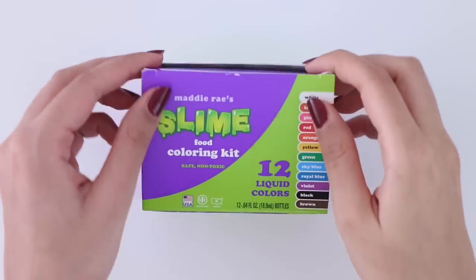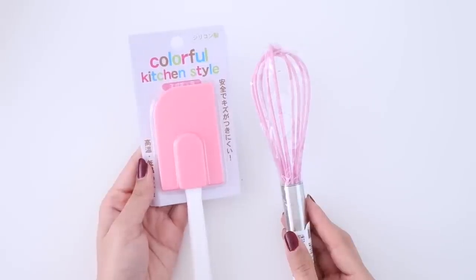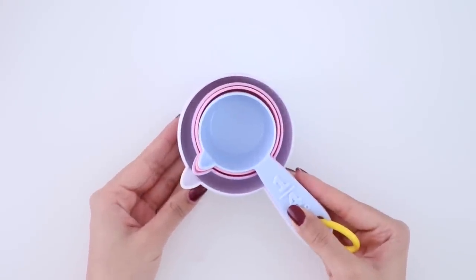To kind of up my filming game, I bought a new pink spatula and whisk, and then I got these super adorable unicorn measuring cups. I am so in love with these. I'm also trying to find cute measuring spoons but I haven't found any yet, so if you guys know where I can get some please let me know in a comment.